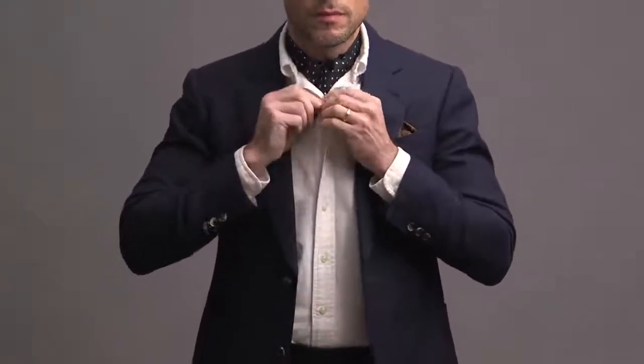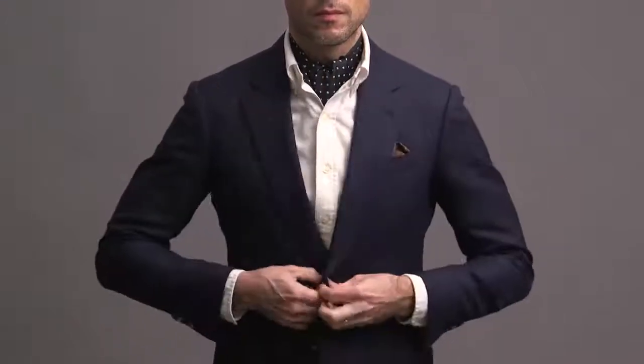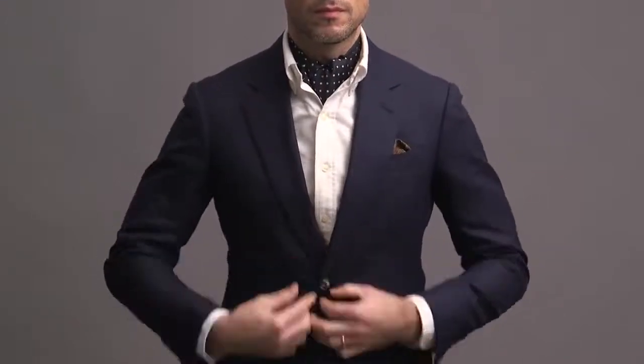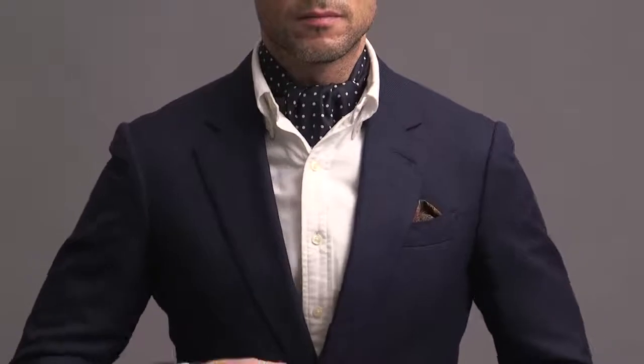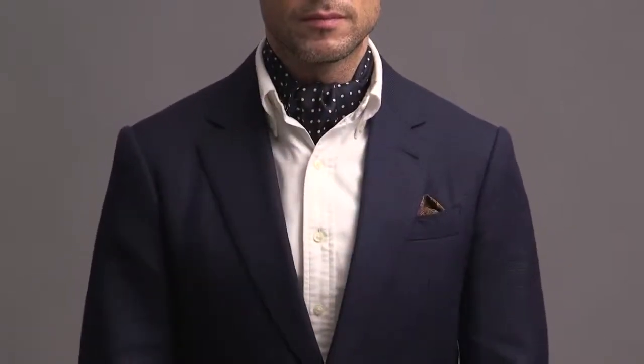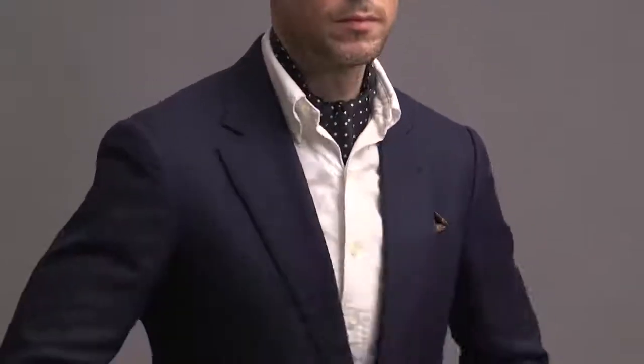This is my preferred way to tie an ascot because it has a couple really great advantages. First, because it is exactly like a standard foreign hand tie knot, you can adjust it to wherever you want on your neck and it's going to stay there because it's extremely stable. Second, because you have the larger knot underneath, when you bring the wider end up and over, it's going to have a lot more volume as a result, which in terms of wearing an ascot is desirable and more attractive.